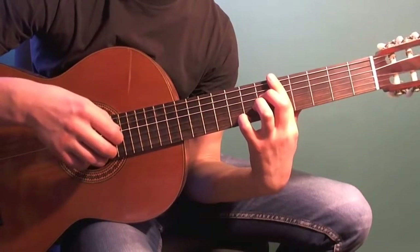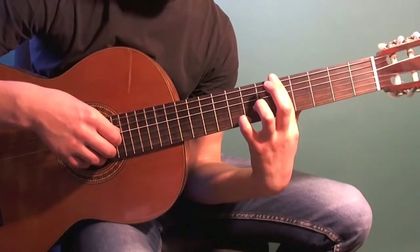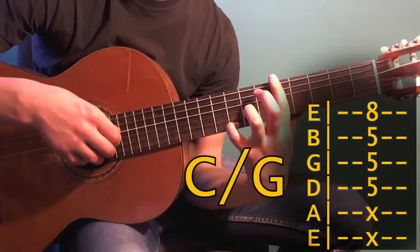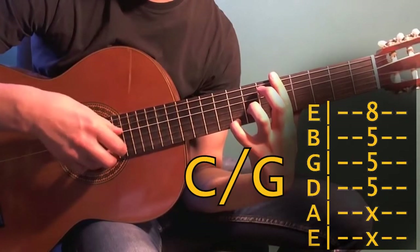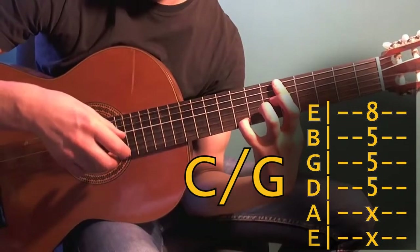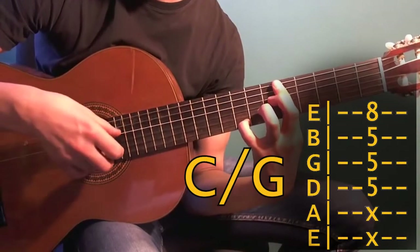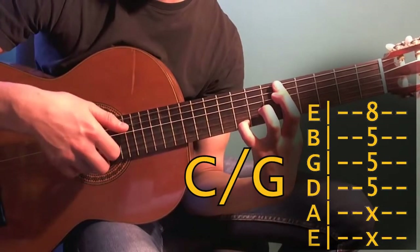Next comes the following chord shape. Remove the middle finger and move the pinky to the eighth fret on the first string. Play exactly the same arpeggio as before: fourth and first strings simultaneously, then second string, third and first. Then fourth together, second, third, first.